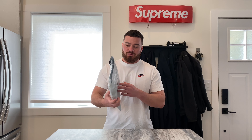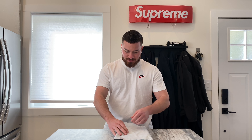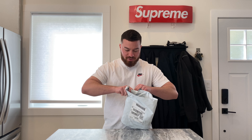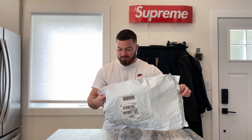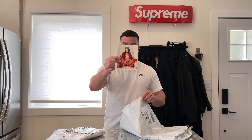Hey, what's good guys, it's Rock Hicks back with another unboxing video. It's a package from Supreme — I've had it for a while and haven't opened it yet, so today's the day. I think they're on like week 11 right now, and I believe this is from around week nine.